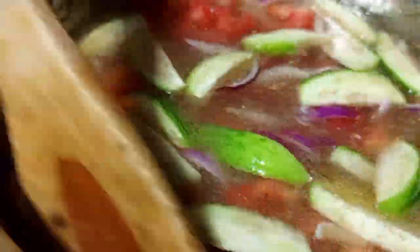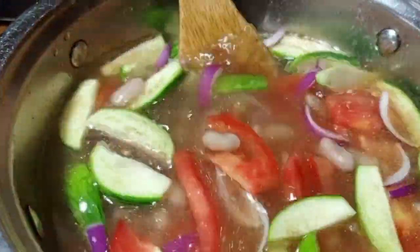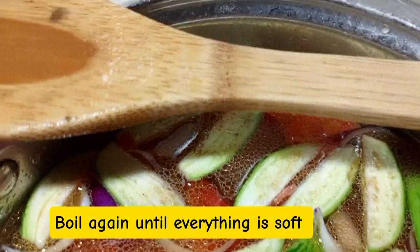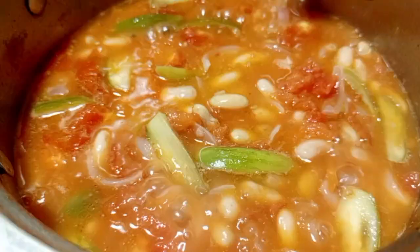Mix a little bit, then the next step is to boil until all the vegetables are soft. We are going to boil until all the vegetables are soft. This is Chef Joshua Musisi. For new viewers, please subscribe on my YouTube channel so that you can get daily recipe updates.